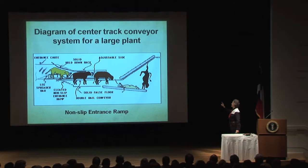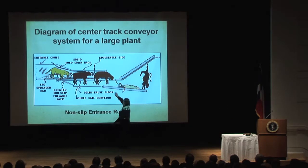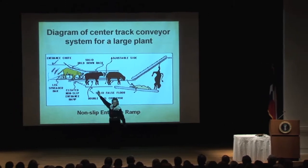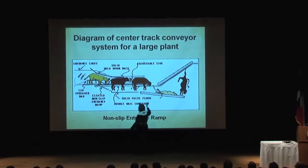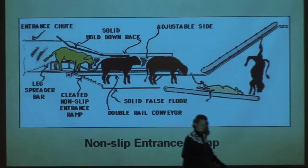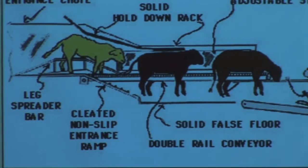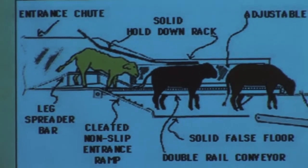I still have people 35 years later taking that non-slip ramp off — cutting it off, taking the cleats off. It's hard for people to get their head around: give them good footing and they'll just walk in. I also have a false floor in here because this whole apparatus is eight feet above the floor. I don't want the cattle seeing a cliff. And I've got people taking the false floor off, taking all this stuff off that's there just for behavioral reasons.